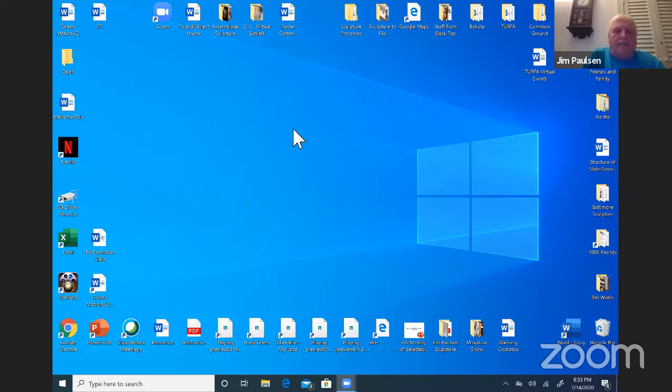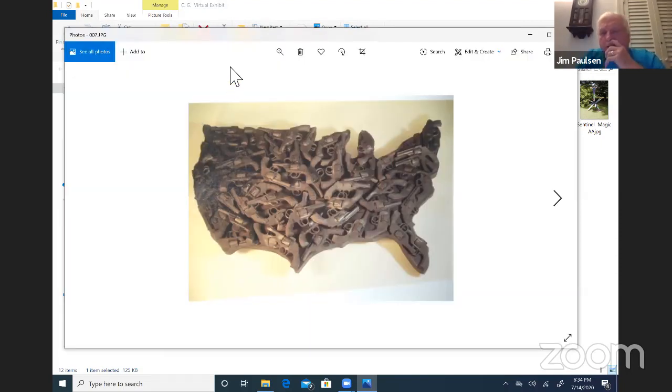Usually when I work, I tend to work in a series. I'll develop a certain idea or concept, and then I try to push and pull that and do maybe a series. Series tend to go from five to 25, even more. The first few works I've chosen to show are works in assemblage, since that's the course I'm teaching — an assemblage found object course with Common Ground — so the first few pieces deal with found objects.